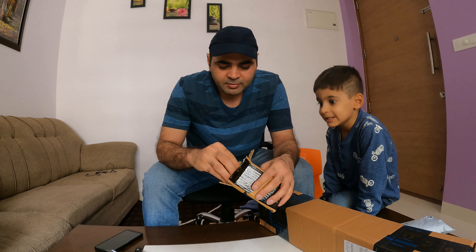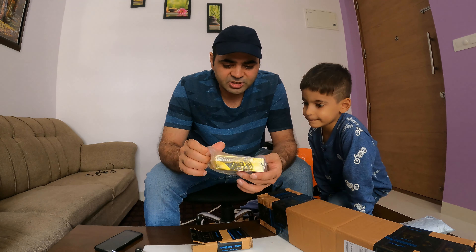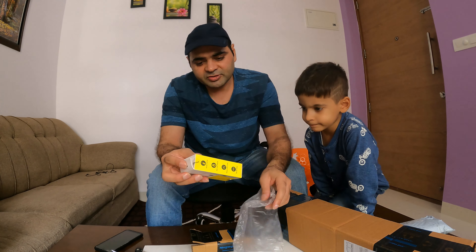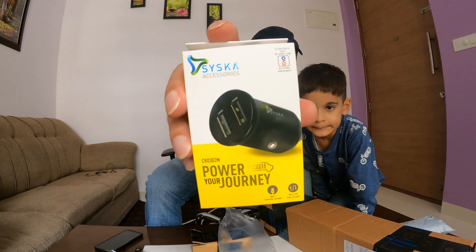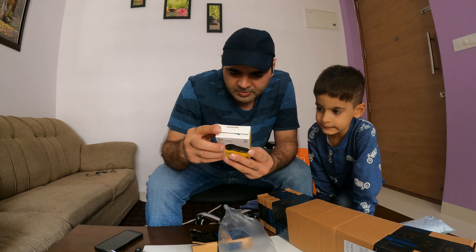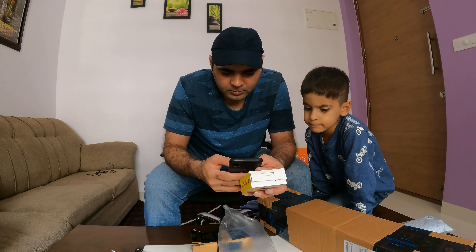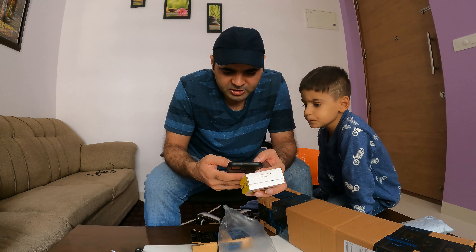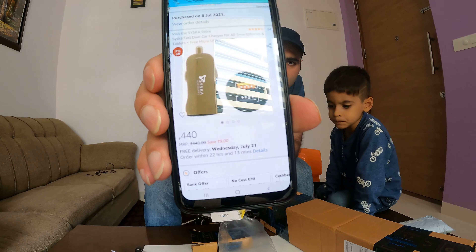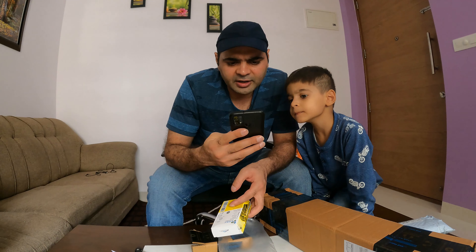I was going to buy a local brand before — it was fast — but this time I thought I would order online, so I ordered from Amazon. I got it for ₹440. The model is a fast car charger for all smartphones and tablets.